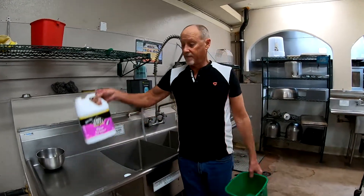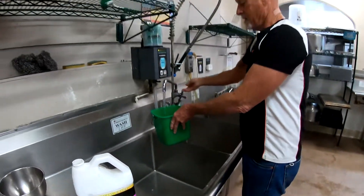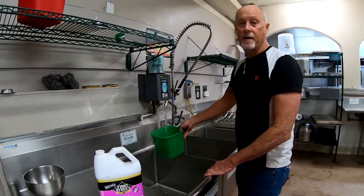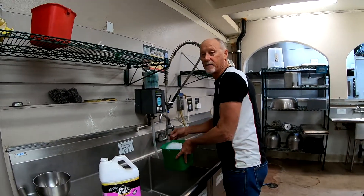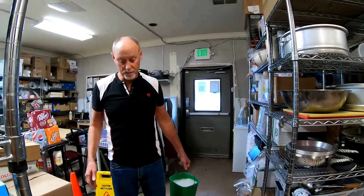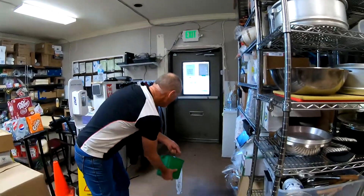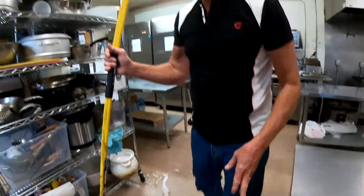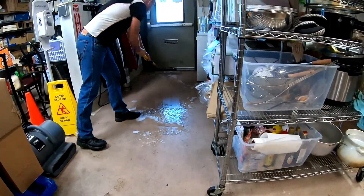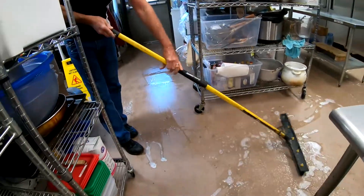Next, we take the floor stripper and put approximately a half cup — it's not that critical — into one of the buckets, fill it all the way up, and then spread it over the floor. Make sure it's distributed evenly and let it sit for a few minutes — that's how this stuff cleans. One important thing we didn't talk about with equipment: always wear your non-skid shoes when doing this because it's going to be slippery work. We just throw the water on — literally dump it on the floor — and use the squeegee to make sure it's well distributed.